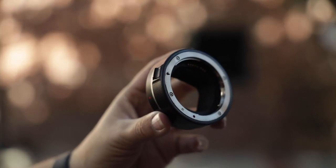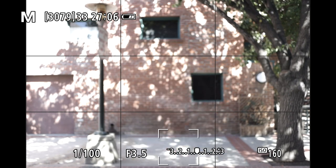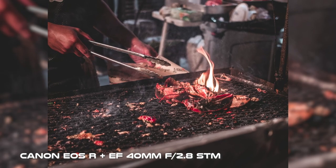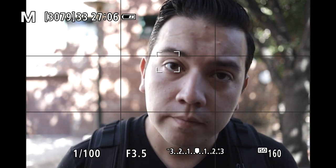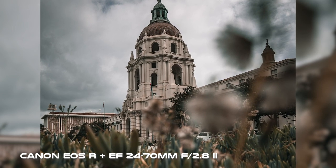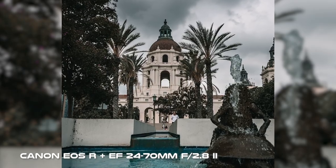Otherwise, take caution. Typically, when you adapt lenses using third-party adapters, you compromise features like autofocus or image quality. In the case of this adapter, it is made by Canon, so it does not hinder image quality or performance. Autofocus responds quickly and accurately with eye autofocus enabled. Images look great out of camera with no weird artifacts or distortions.